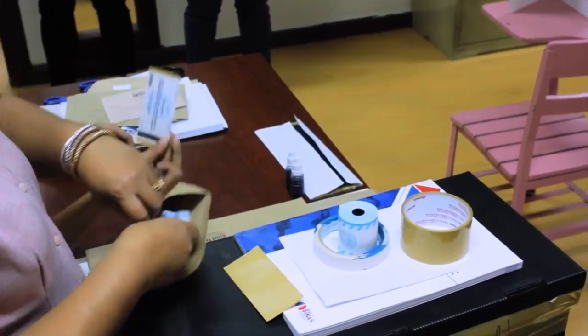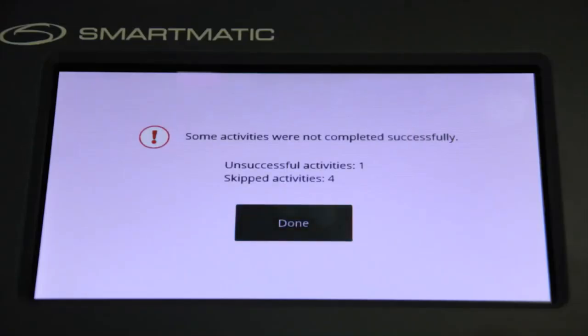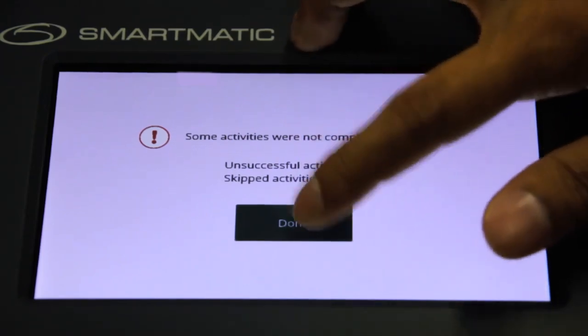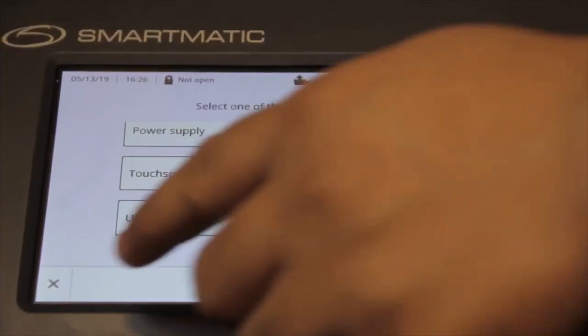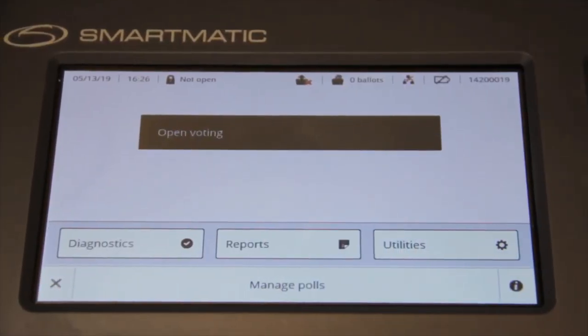Detach the printed diagnostic report and place it inside the envelope provided for the purpose. If some tests were skipped or unsuccessful, the VCM shall display a message. Click the Done button to return to the Diagnostics menu, and click the X button found in the bottom left part of the screen to return to the main menu.